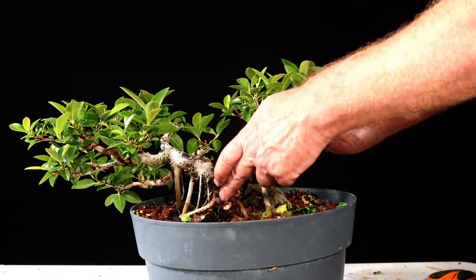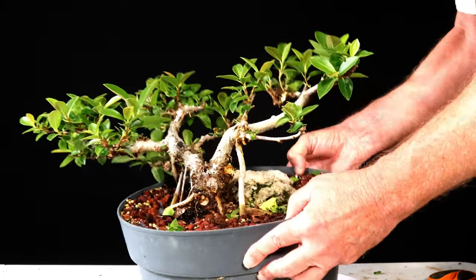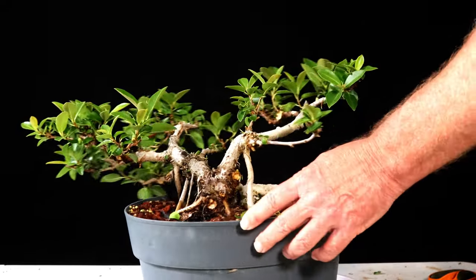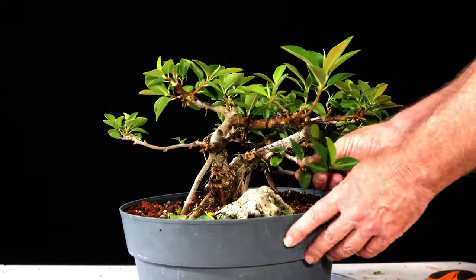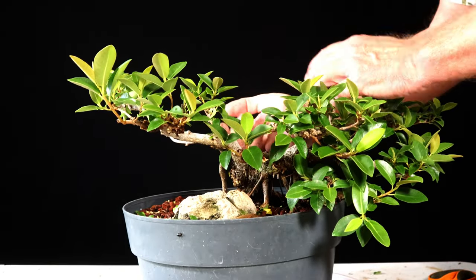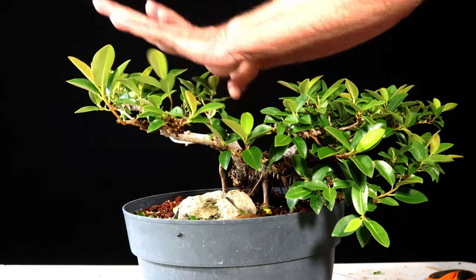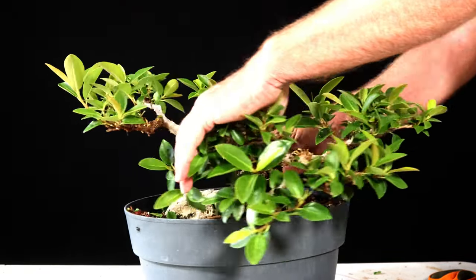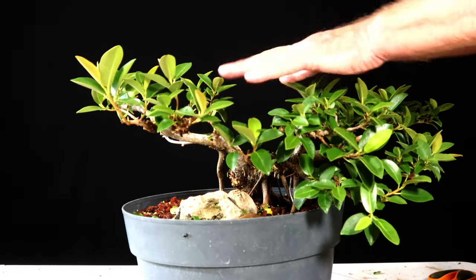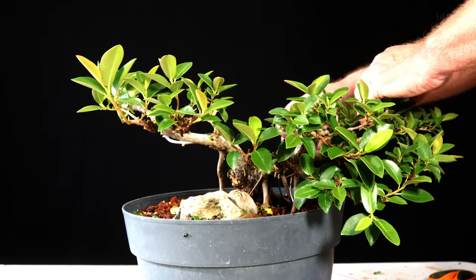That's pretty much that side thinned out. This side used to have a bigger piece coming straight up out of there, so this side was kind of looking a little apex-like. I chopped that in order to keep it more balanced, and somehow that pushed a ton of growth over to this side.